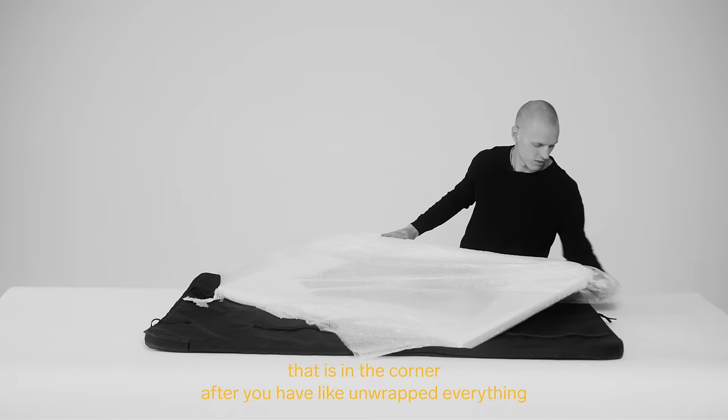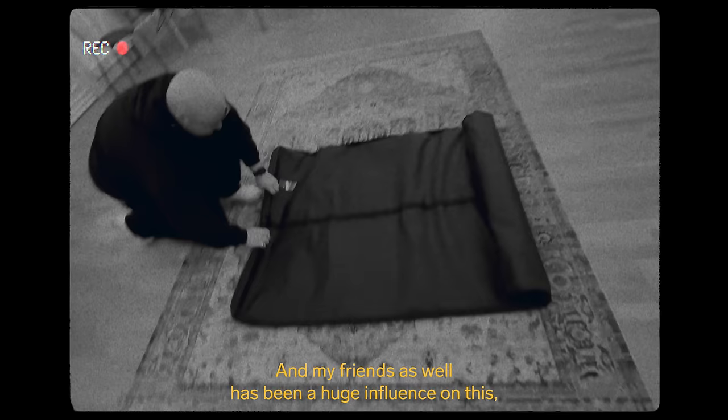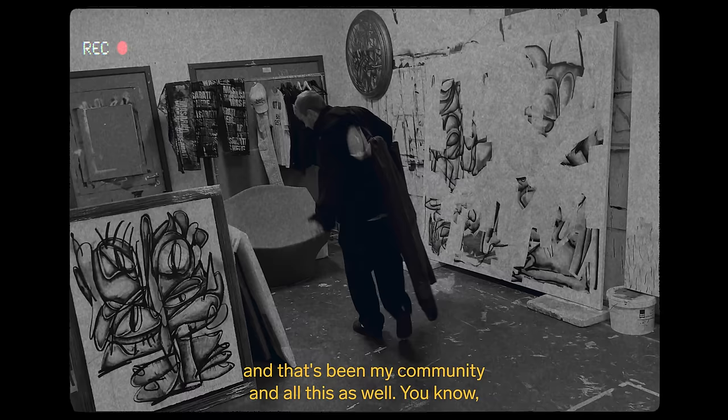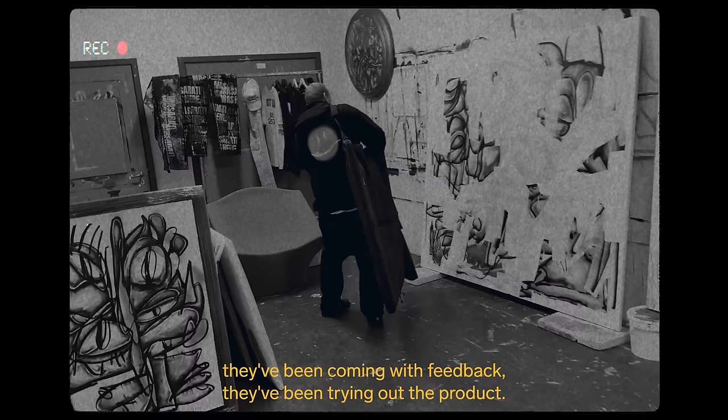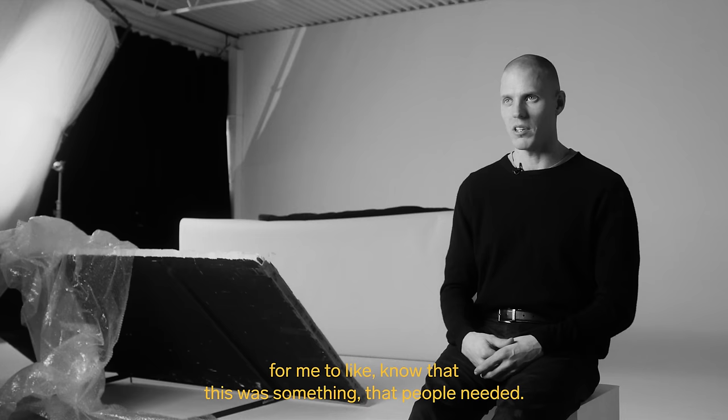The frustration of trying to repack it — this is a very general product for the art community. My friends have been a huge influence on this and have been my community throughout this process. They've been coming with feedback, trying out the product. Being in the art community, it was very important for me to know that this was something people needed.